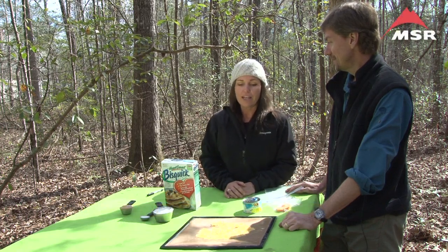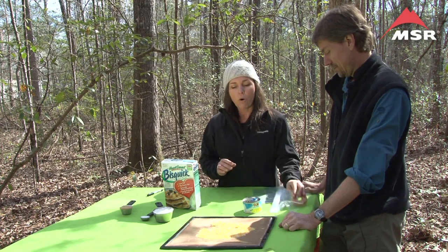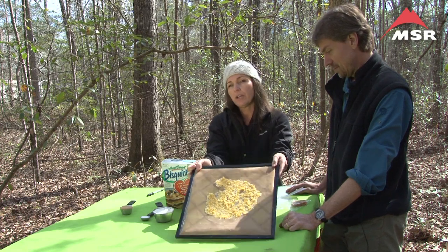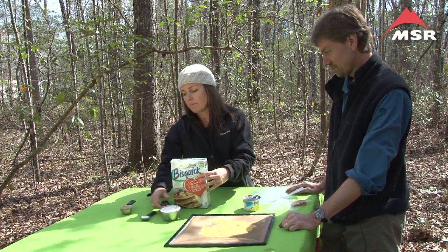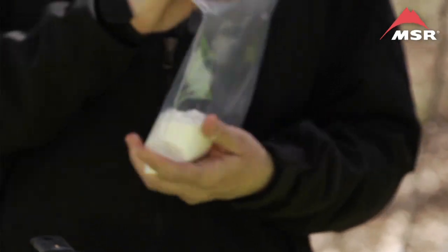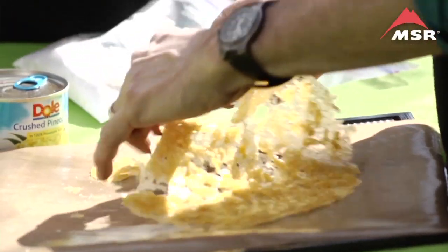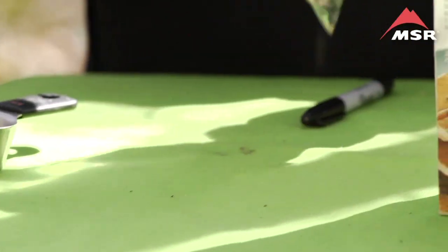What you'll need first is four slices of dried pineapple, or one can of pineapple dried — in this case I used Crush because it's going to rehydrate more quickly. One cup of Bisquick, one tablespoon of sugar, and one fourth cup of brown sugar. You're going to put these into three different bags: the first bag contains the pineapple, the second bag contains the Bisquick sugar mix, and your third bag contains your brown sugar.